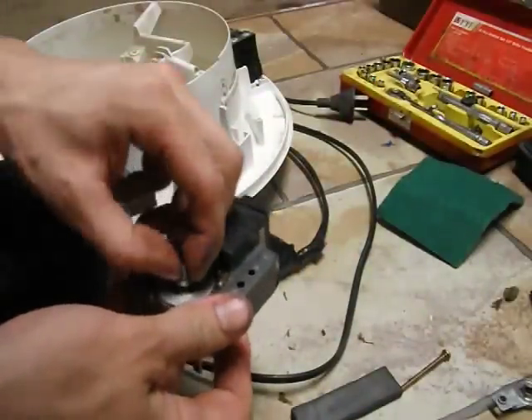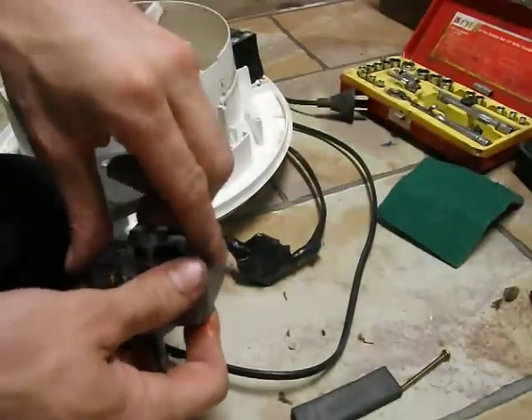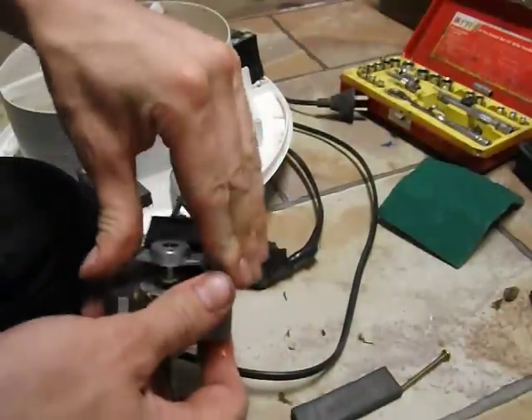Don't mix these up - they're not the same end to end. Get it right or the damn thing won't spin properly.